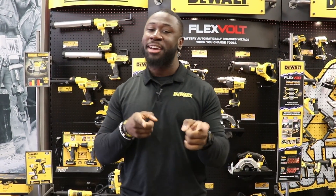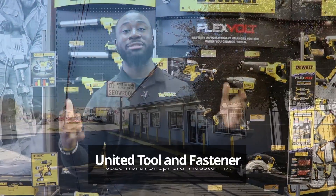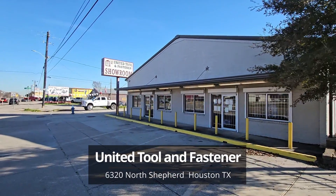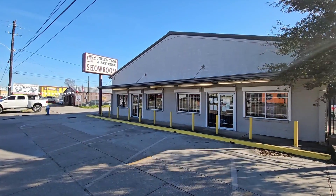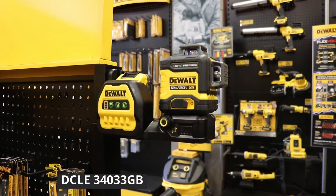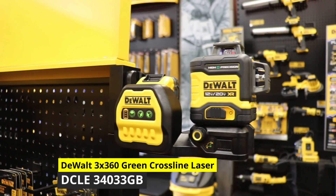What's up Houston family, it's your favorite DeWalt trade specialist John Baptiste, back by popular demand. We're located in Houston, Texas at United Tool and Fastener, located at 6320 North Shepherd Drive. The first tool I want to go over is the DCLE 34033 GB — this is our newest DeWalt 20V Max...